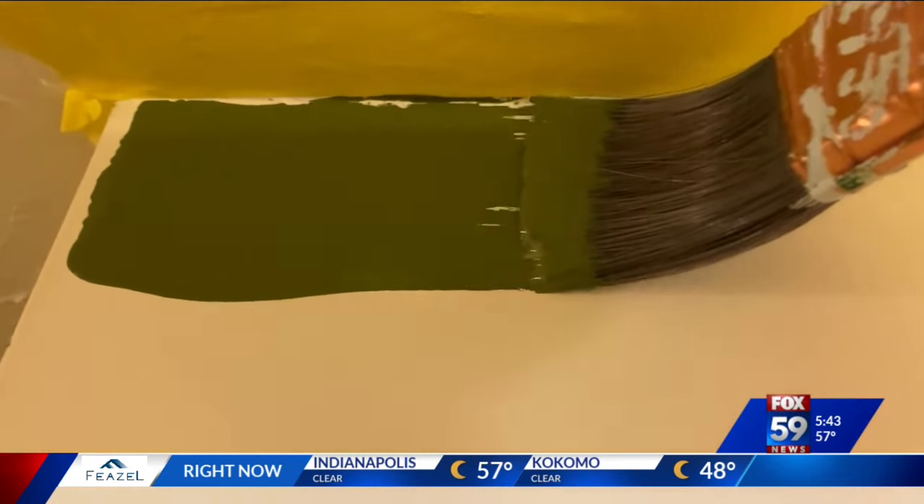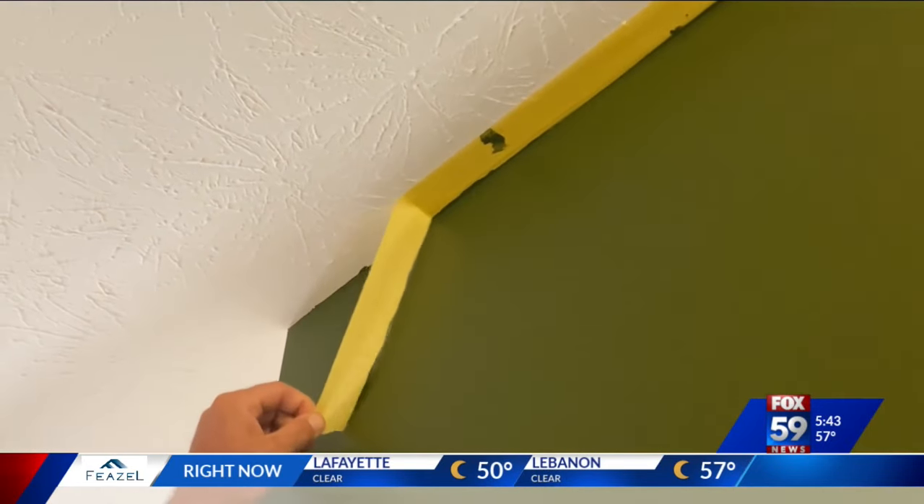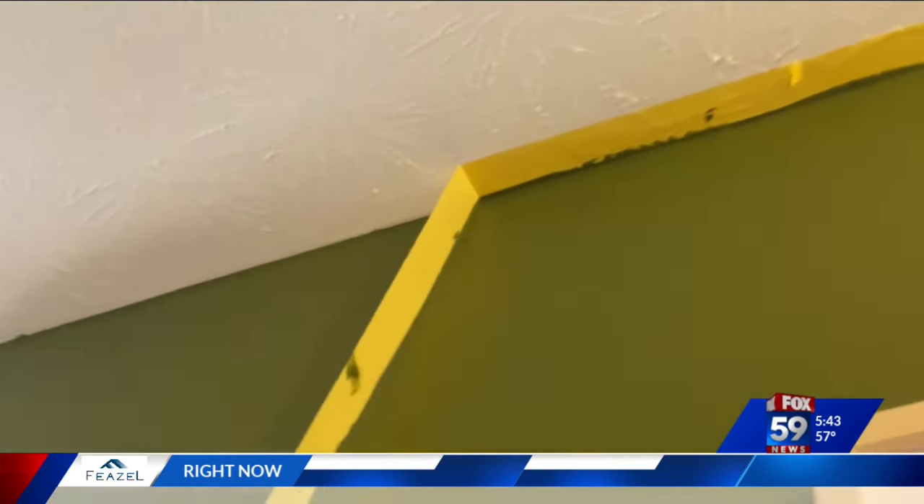Instead she went right for that crease, and when they eventually peeled it off, some paint got on the ceiling — but not bad. After all, it's a learning process.